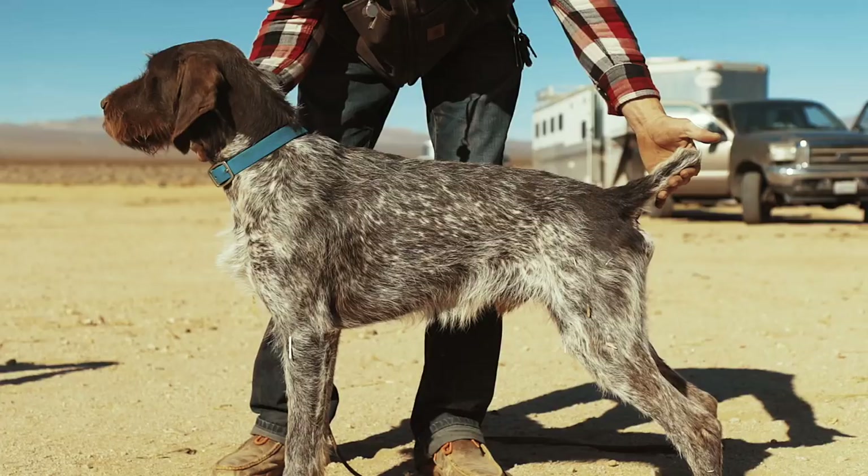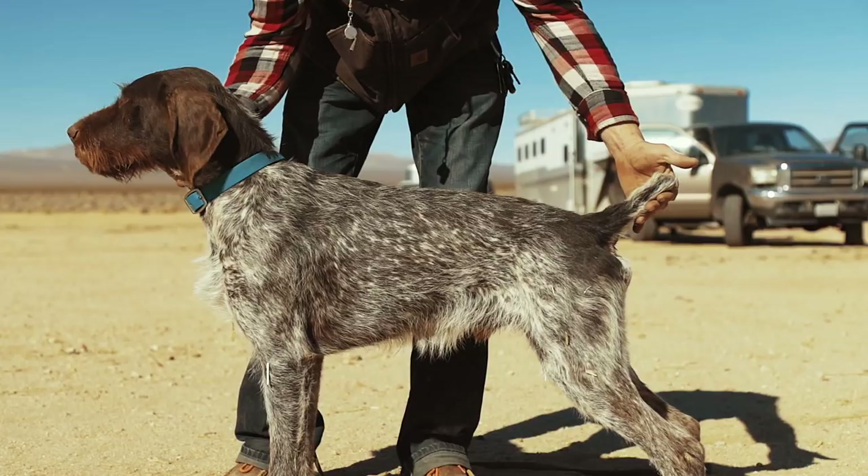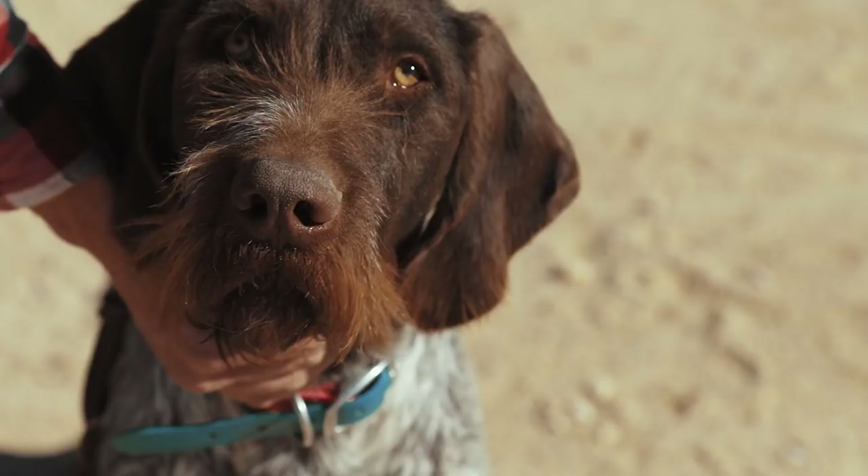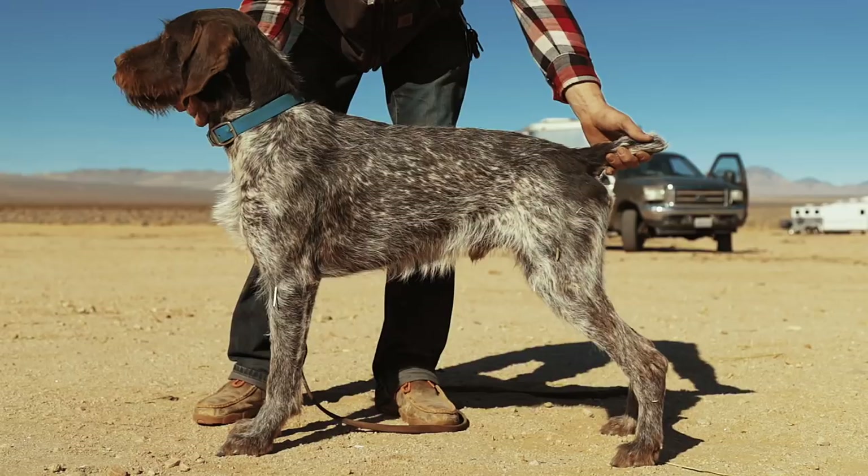The male German Wirehair Pointer is anywhere from 24 to 26 inches, 60 to 70 pounds average, with the same body coloring. You want a broad head, not too big of a stop, nice tail set off the back, a good strong front — good front assembly so the dog can run well.